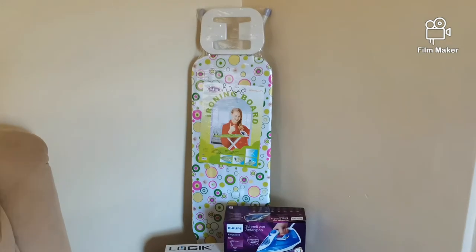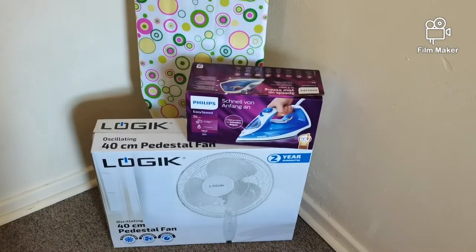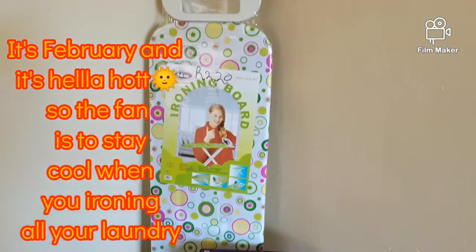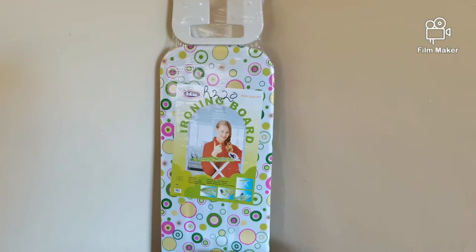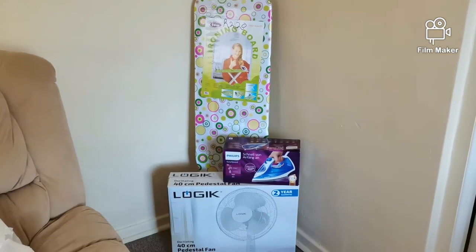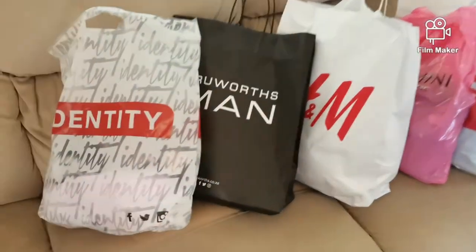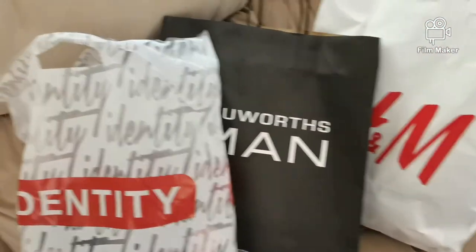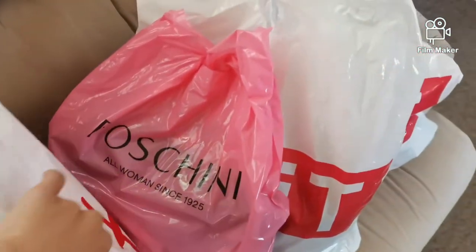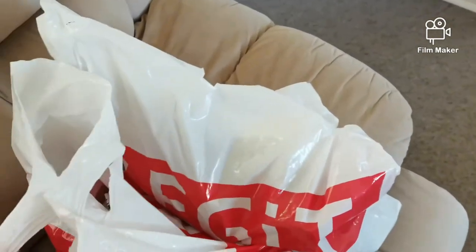This iron is by Philips — I bought it from my local grocer, which was Checkers. The Logic fan was from Game Stores, and the ironing board is from my Chinatown. This is what I'll be using for straightening my clothes for the try-on haul. These are all the clothes I got — I got stuff from Identity, H&M, Foschini, and Legit.